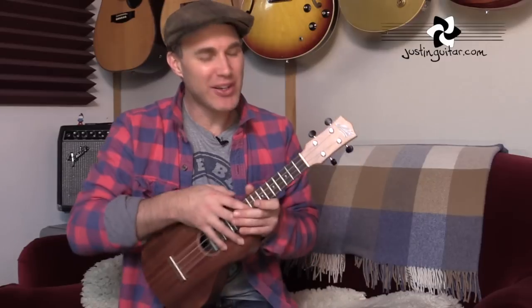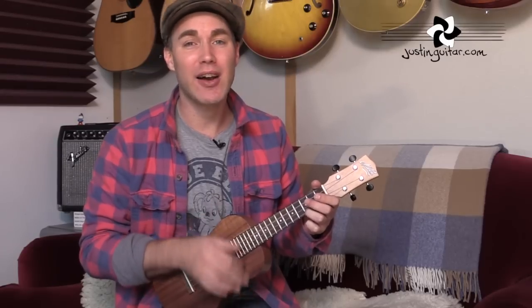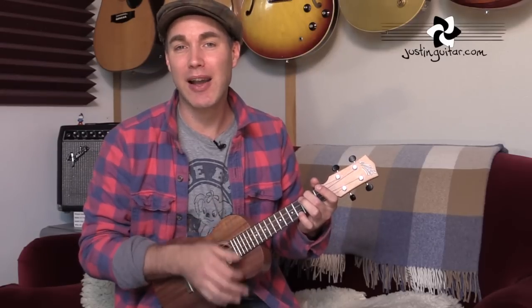For the chorus there are many different patterns that would work. Probably Old Faithful is the best one — just doing down, down, up, up, down, down. Down, down, up, up, down, down. That pattern works really nicely.